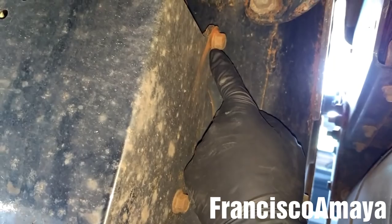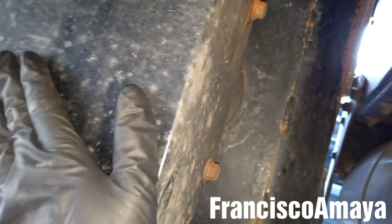So to access the filter — the filter is over here — I have to remove this cover by using a 15mm socket. I'm going to remove these two bolts, and there is one on this side. So I'm going to remove these three bolts to remove the cover completely.